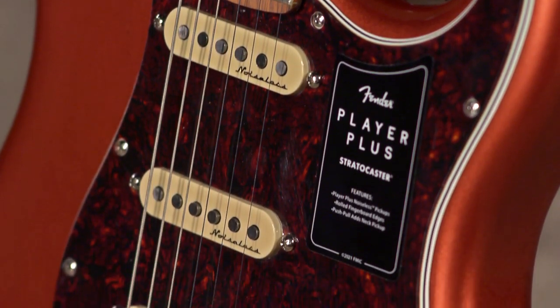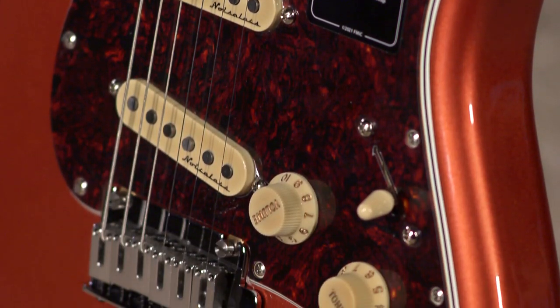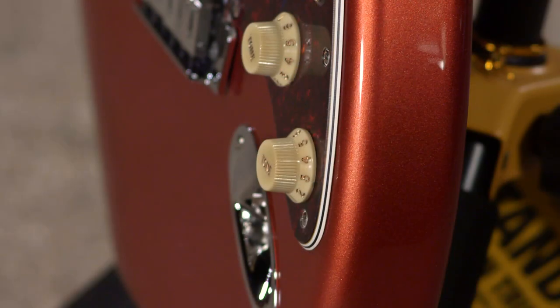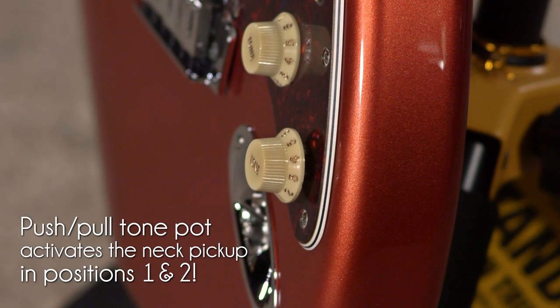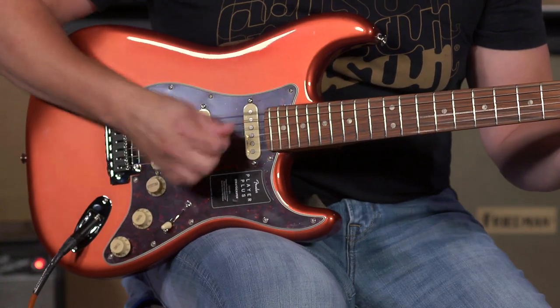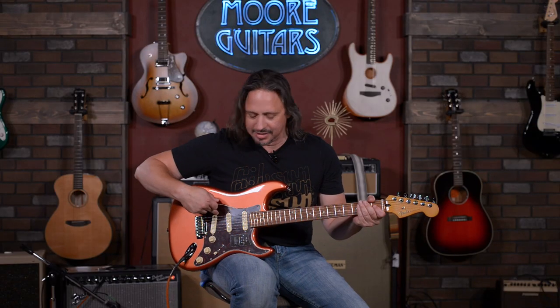It's paying off — it's such a fun guitar to play. Right off the bat, being able to engage that neck position is just awesome. It gives you that zone for a Telecaster tone. Now I've got that great Tele tone right here — neck and bridge.